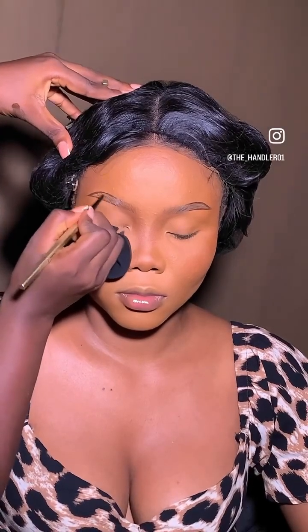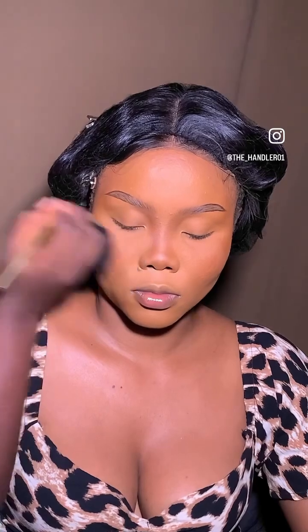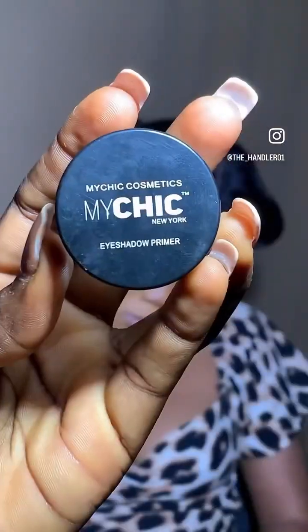I want to tell you that this eyebrow pencil is another thing you should not miss at the Real Beauty Fair — please be at the My Cheek stand to get this particular pencil.